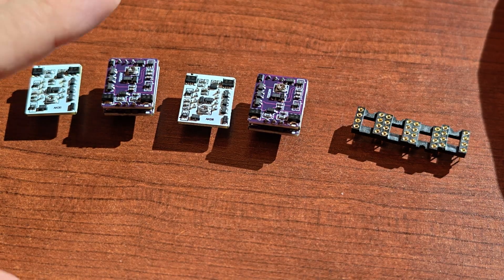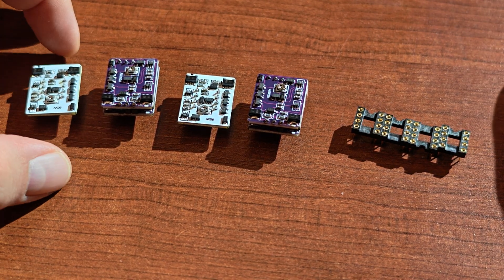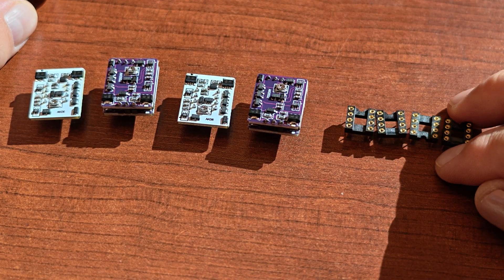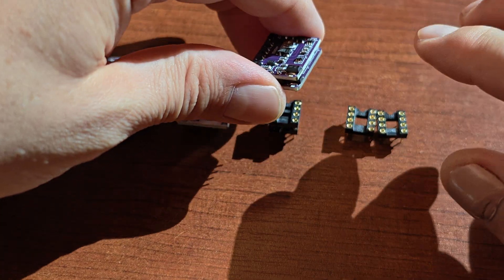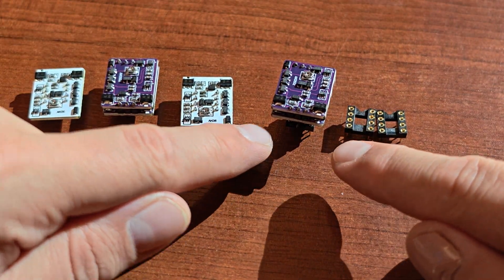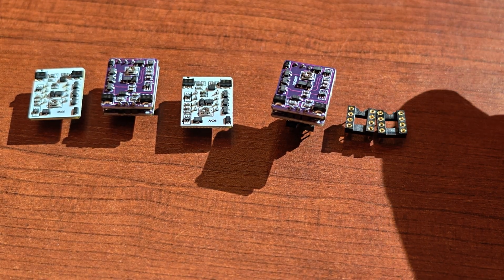They take less space in terms of height but more space in the surrounding area. That's why with each set you order you'll get deep sockets — regular gold-plated, good-quality deep sockets. The idea is that you can stack them together to make your operational amplifier higher, allowing more clearance under it so surrounding elements on the PCB won't interfere.